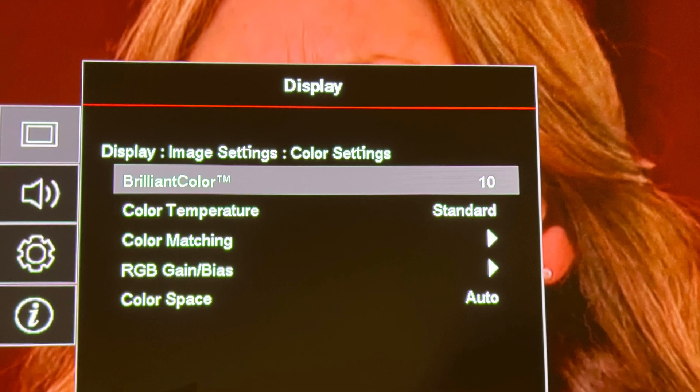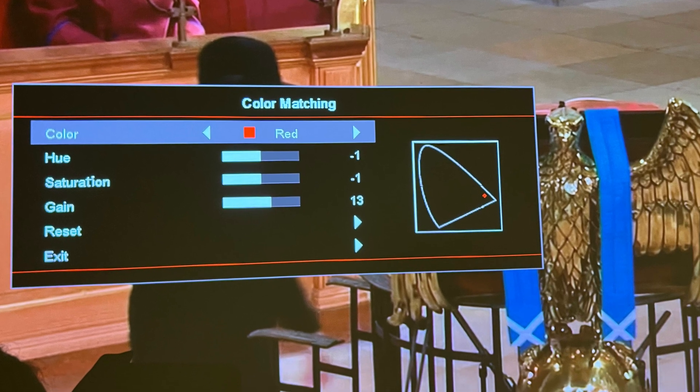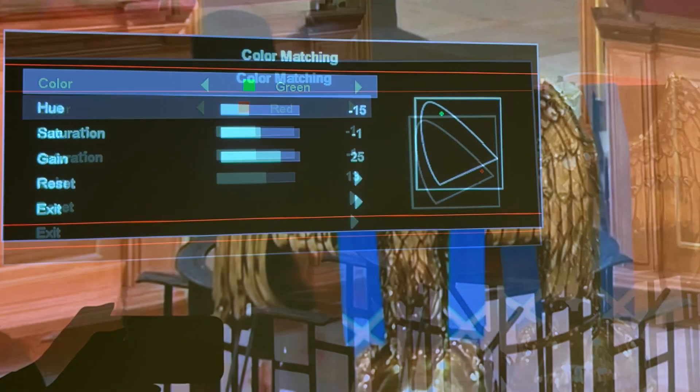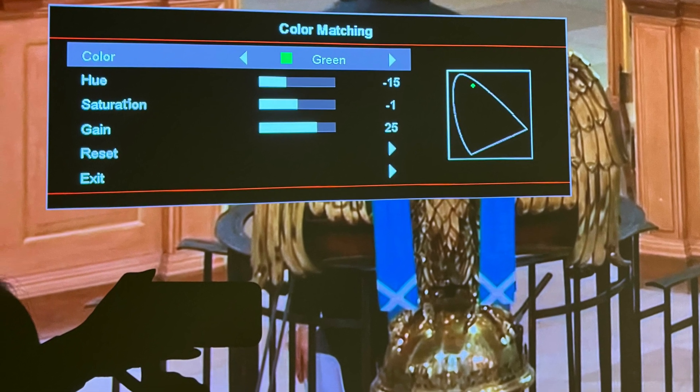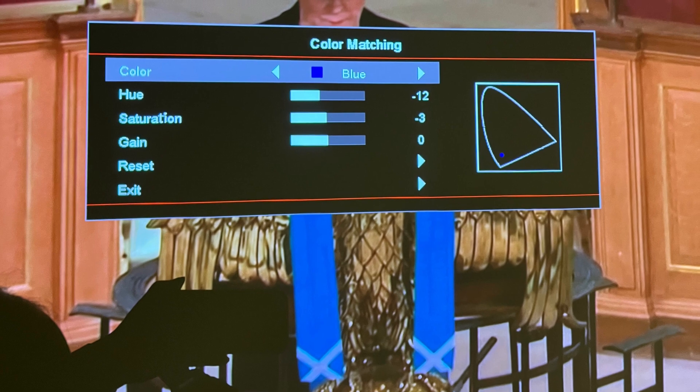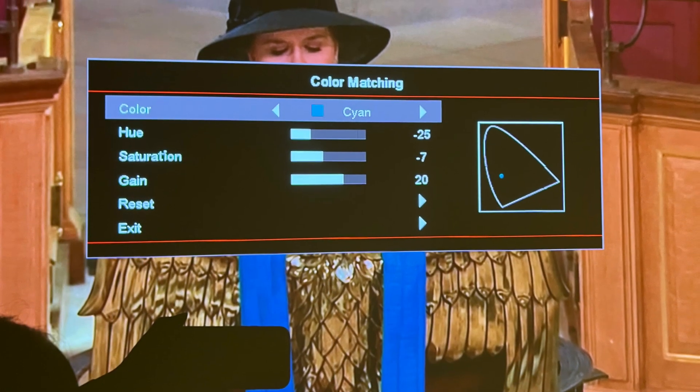I set color temperature to Standard and then go to color matching. From here you can see the RGB, CMY, and white color matching values that I put into his projector. I'll pause so you can copy the values if you want to.